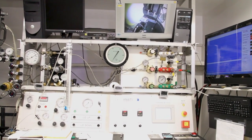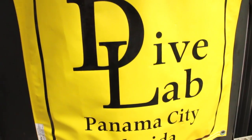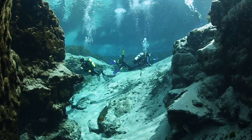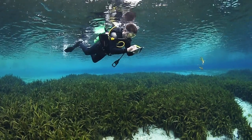We tested the Calypso's ability to deliver air at a range of depths and breathing rates on the breathing simulator at Dive Lab in Panama City Beach, Florida. We also tested the Calypso at Alexander Springs in Central Florida with a team of test divers, who scored it in 14 categories, including ease of breathing, dry operation, and overall comfort.